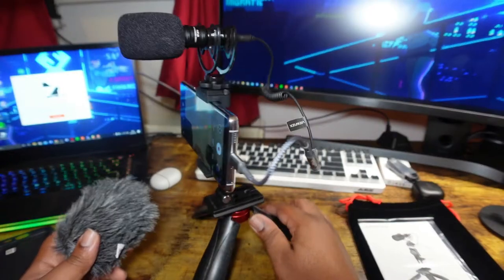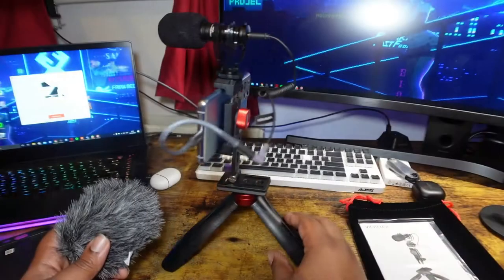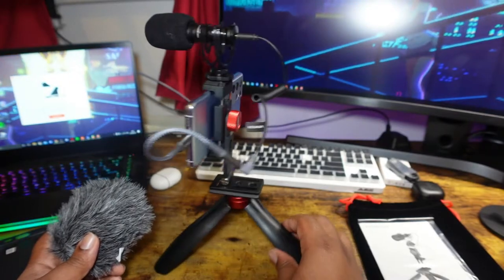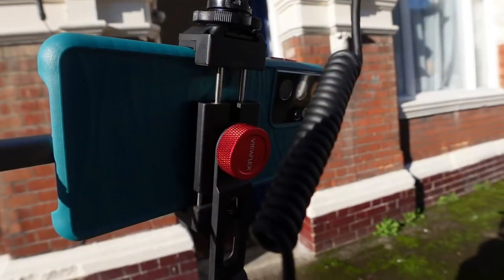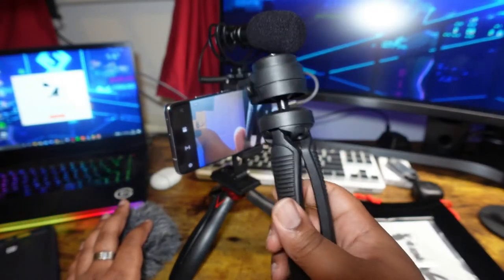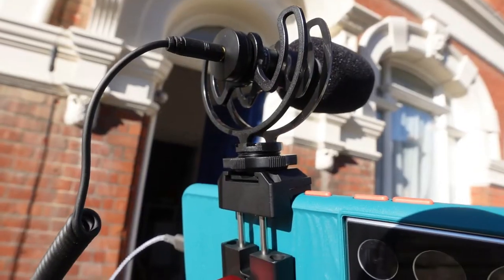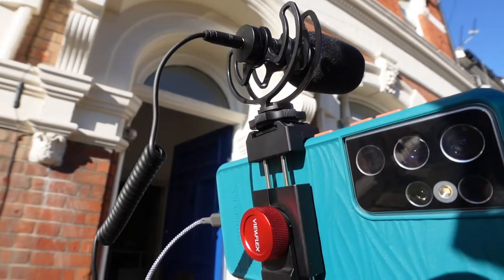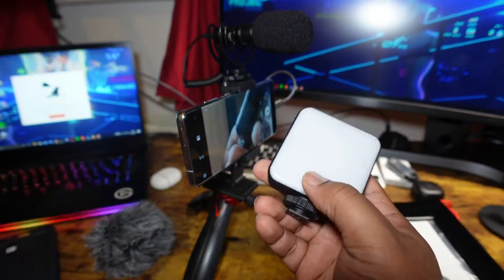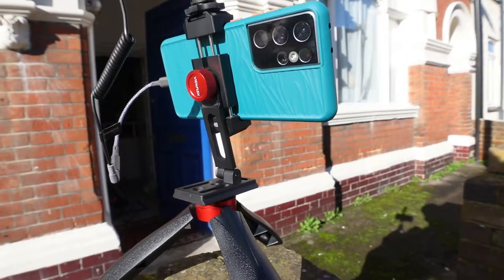I'm pretty much happy with that — it's quite simple. Obviously the tripod is not as sturdy as I'd like and the shock mount for the microphone is a bit flimsy, but apart from that everything else is quite good quality. Could you probably get all these parts individually for cheaper? Perhaps not — my mini tripod on its own was £17.99 and my microphone was £70, so even a decent mic like the Rode VideoMicro is about £40 upwards. For £56 you're actually getting a relatively decent deal.